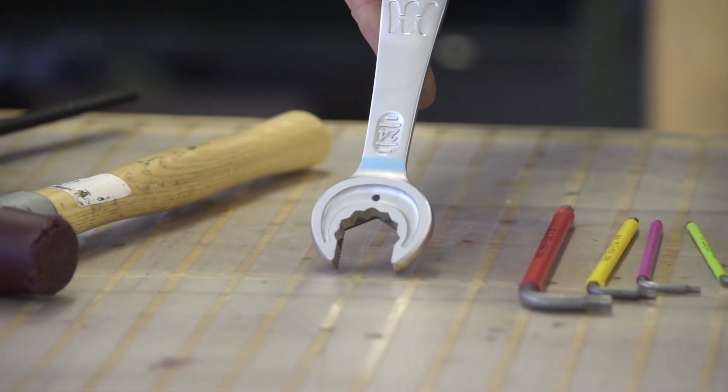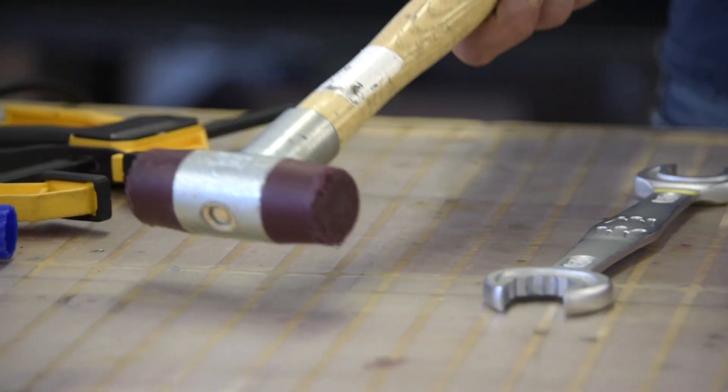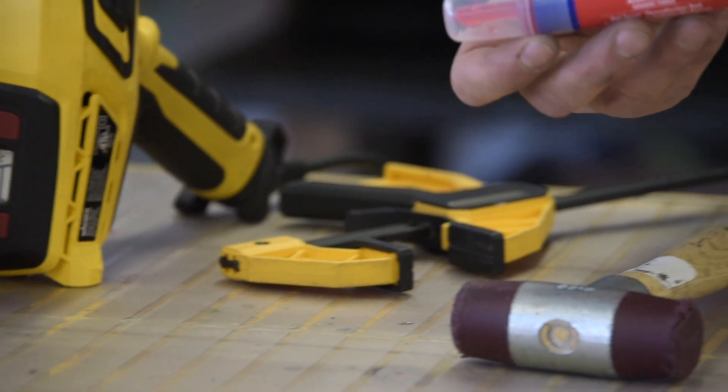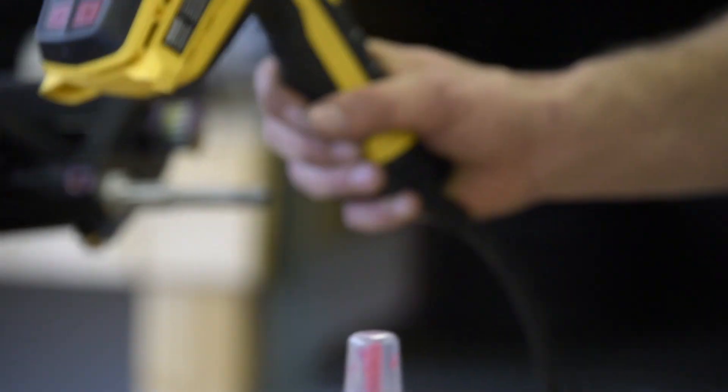A 22mm key for the axles, a rubber mallet which could be necessary, a pair of clamps, some high-strength thread locker, and a heat gun.